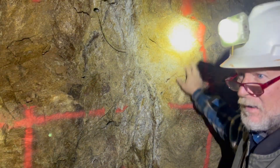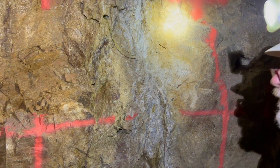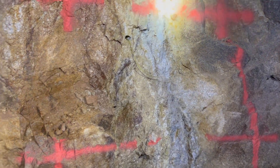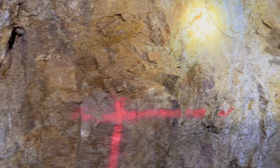Steve Dobson, Western Frontier Mining. We're up here looking at the Little Giant vein system, and you can just see the vein stop work in the shear. This is your footwall contact here.